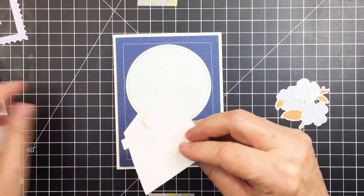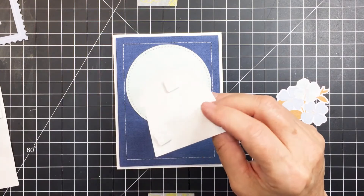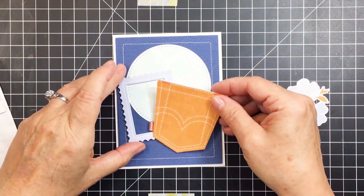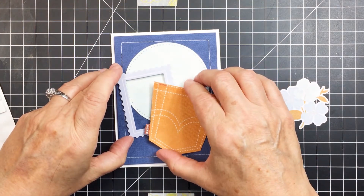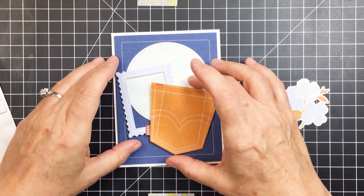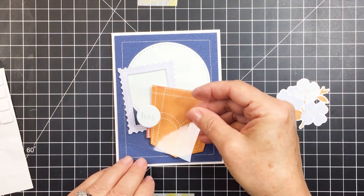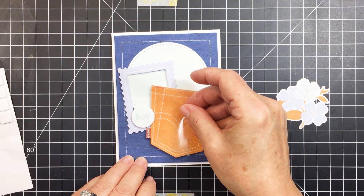Now that I have a general idea of placement, I'm going to commit and get things stuck down. I'm taking foam squares to add a little more dimension. If you're someone who doesn't like a lot of dimension because you like to mail your cards and don't want to pay extra postage, you certainly don't have to use the foam adhesive — you can make this completely flat.